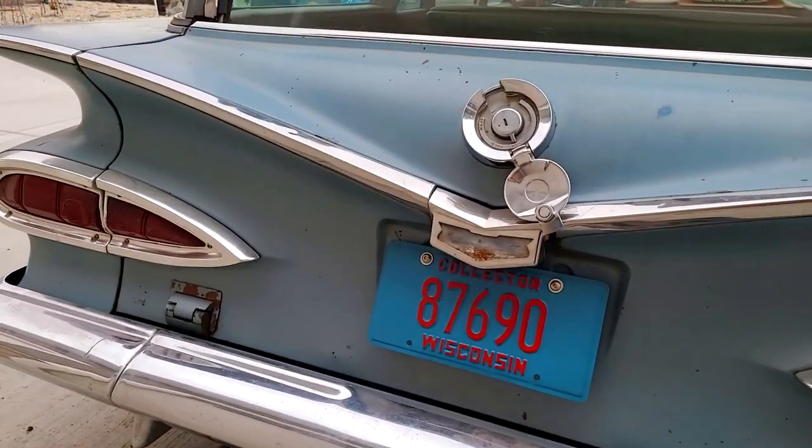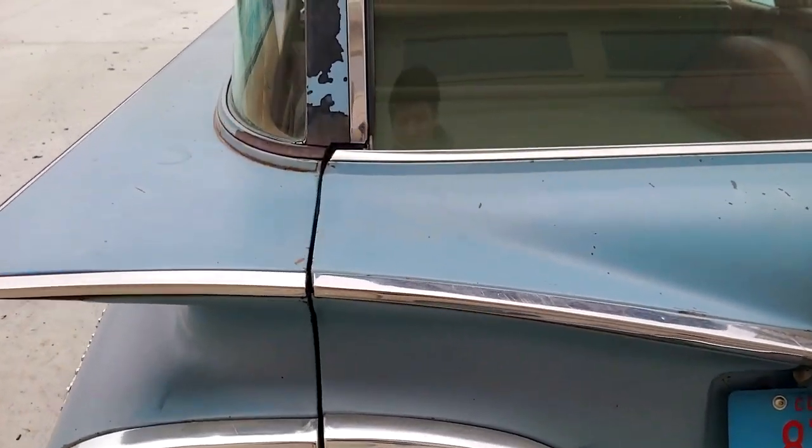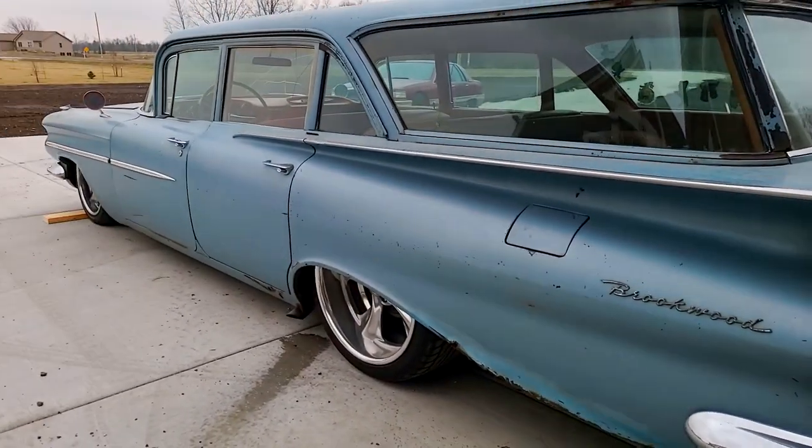And what else did I do? I added the Vintage Air. The Vintage Air system will need to be wired and needs a charge, but other than that everything's installed for it.